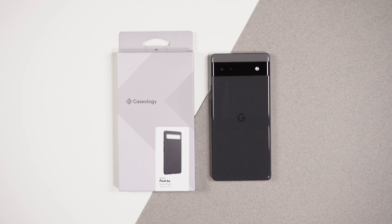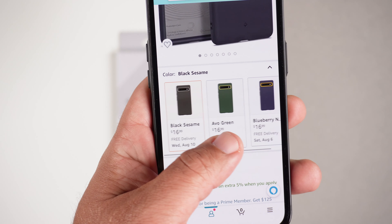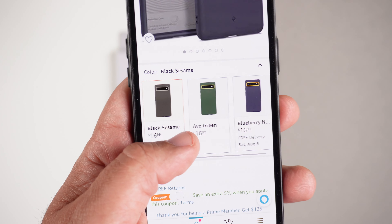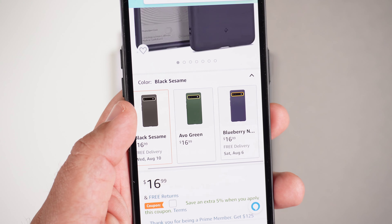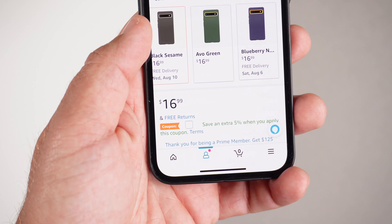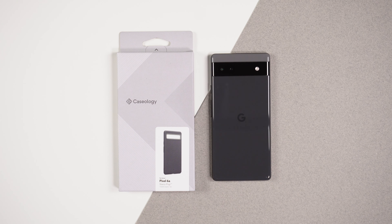It's Roy here and today I have the Caseology Nanopop case for my Google Pixel 6a. This case comes in at $16.99. It does come in three colors, which you can see here. So this is the Black Sesame, but it also comes in this Avo Green and this Blueberry Navy color. You can get 5% off if you click it and add it to your cart.